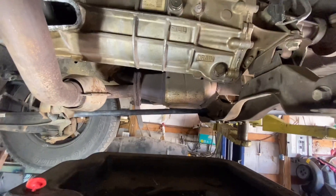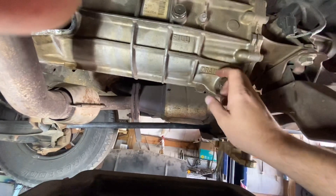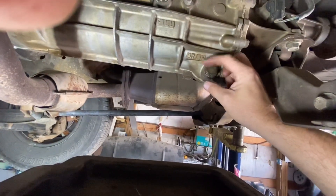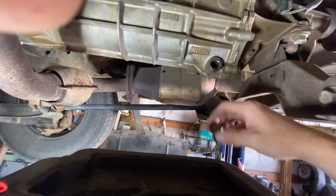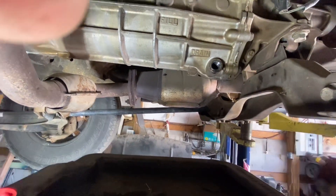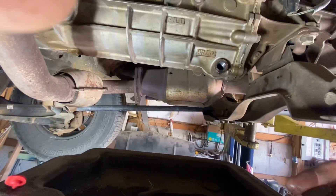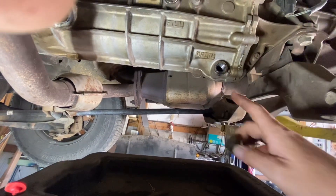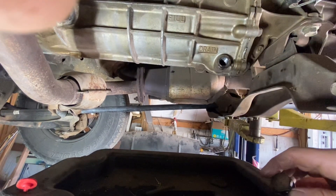Once you get all your stuff set up and your drain pan ready, go ahead and undo the drain plug and let the fluid drain out. In my case nothing will come out because I already had it drained — I recently had this transmission off to replace the slave cylinder. But normally you just undo that plug, pull it out, and let all the fluid drain.